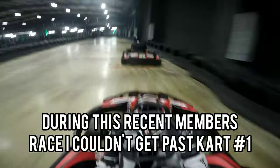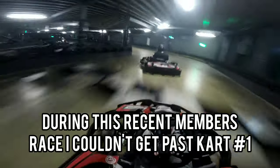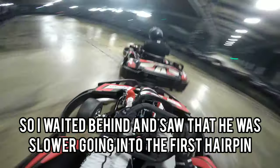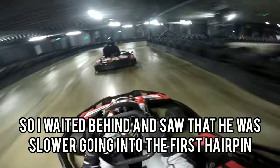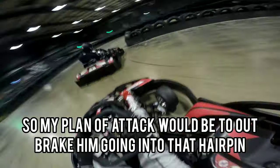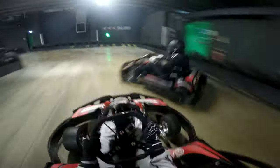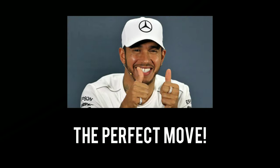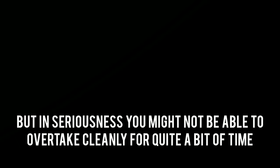For example, during this recent members race I couldn't get past kart number 1. So I waited behind and saw that he was slower going into the first hairpin. My plan of attack would be to out-brake him going into that hairpin. And let's see how that turned out — the perfect move. But in seriousness, you might not be able to overtake cleanly for quite a bit of time. It just requires a bit of patience.